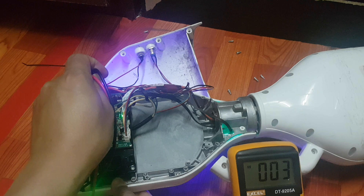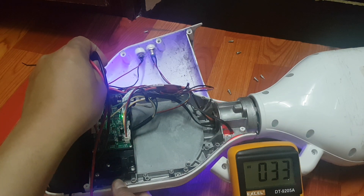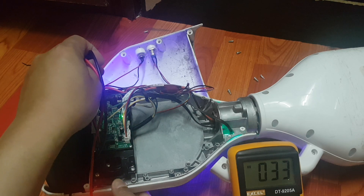We can see here around 33 volts. The reading stabilizes and we can see 33 volts on the multimeter.